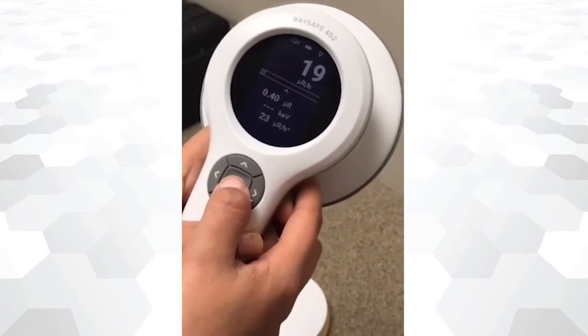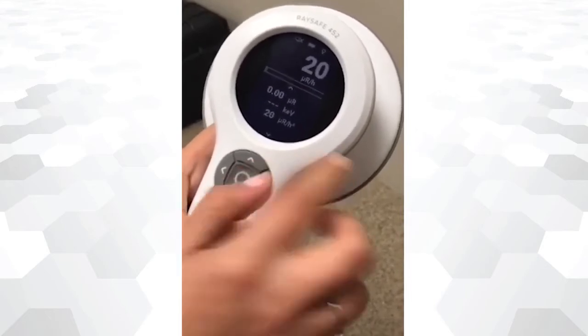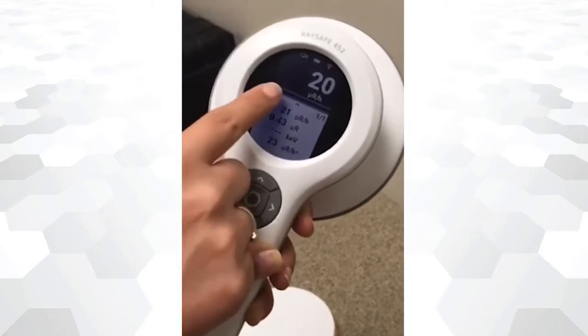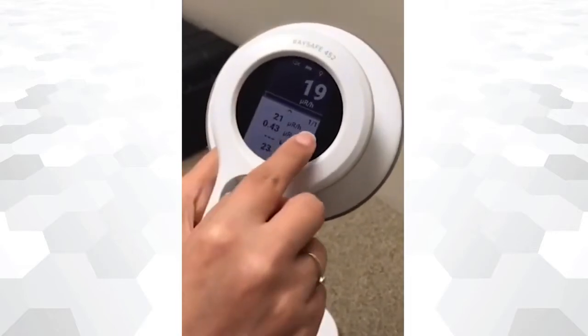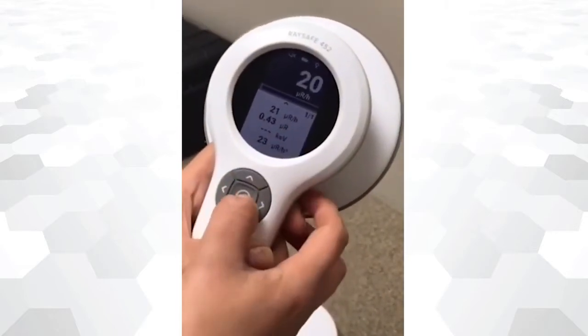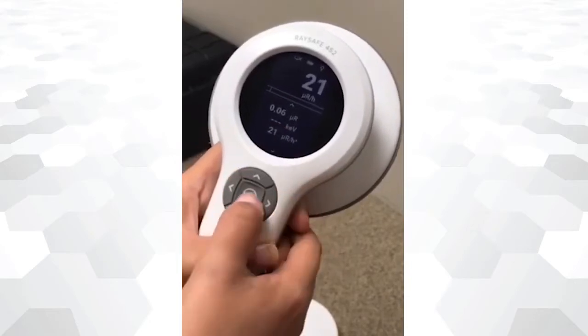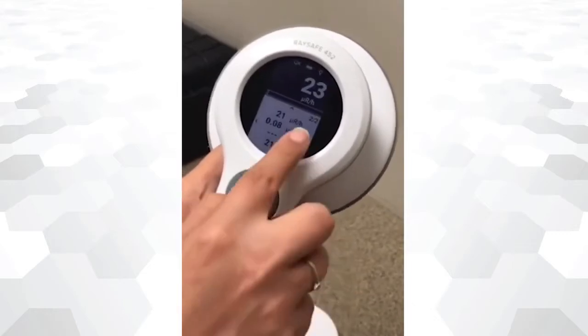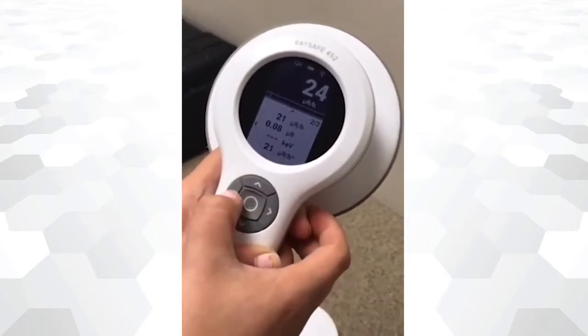To store a measurement, press the center button. The device records a log of the dose rate or count rate with a one-second resolution from power on to power off. If you want to define the beginning of a new measurement, press the center button. The readings on the screen are also stored. An arrow button will appear at the bottom to access the stored measurements while powered on.